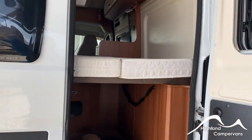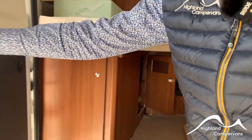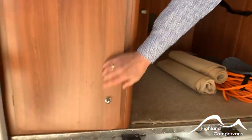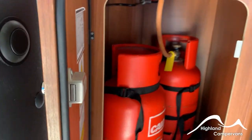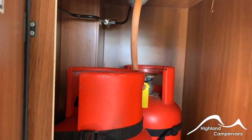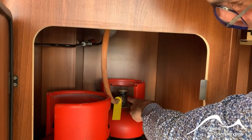When we open up the back door, we've got access to our under-bed storage area. You've got your gas locker down on this side — two gas bottles in there, two 6 kilogram propane cylinders designed for cold weather use. On this particular model you have a single feed going into one cylinder.